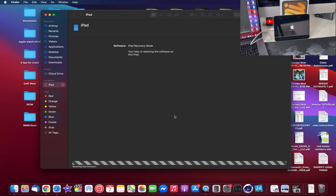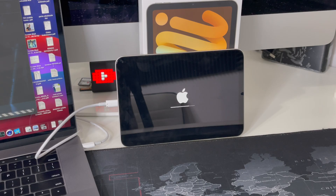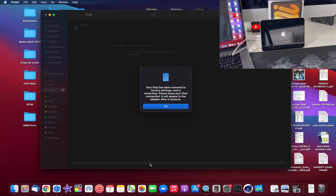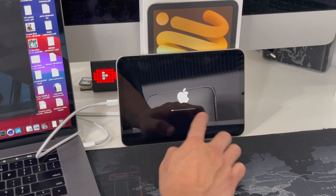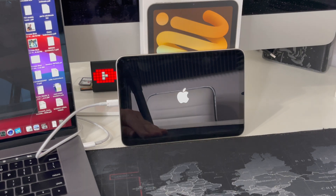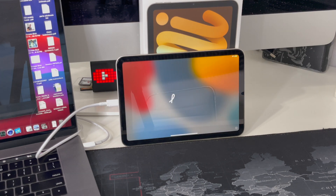Now on the computer screen it says 'Restoring iPad Firmware,' so we'll wait for that step to finish as well. After that, you'll get a message saying 'Your iPad has been restored to its factory settings and is restarting. Please leave your iPad connected — it will appear in the sidebar after it restarts.' Wait for the second loading bar to finish and the iPad should boot up completely factory reset.